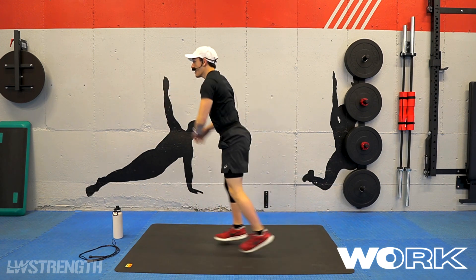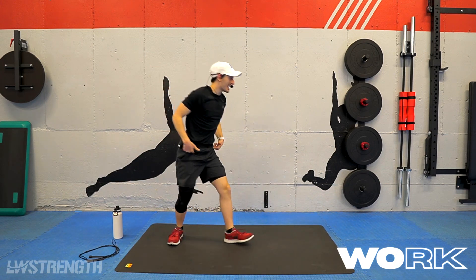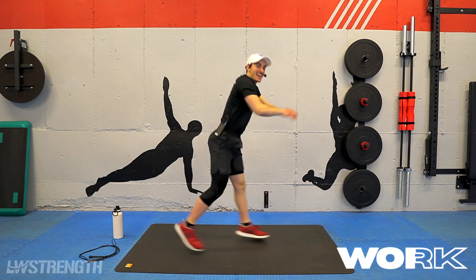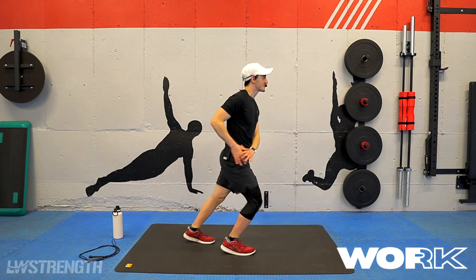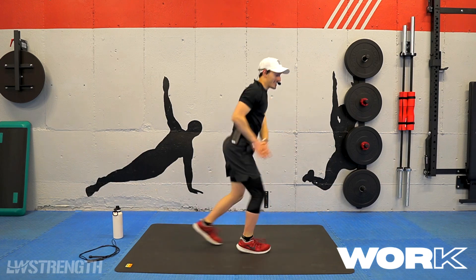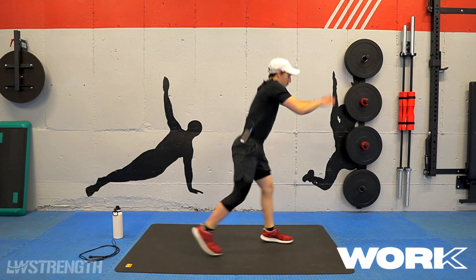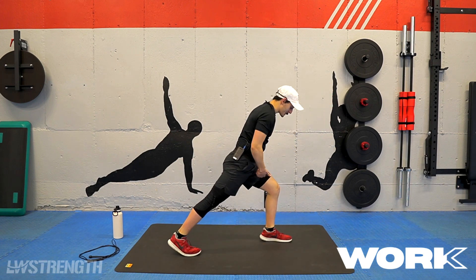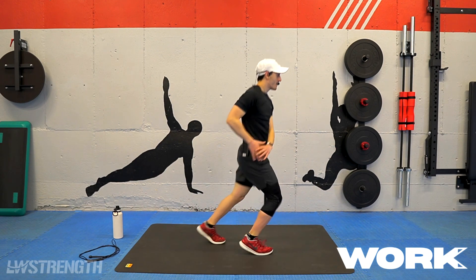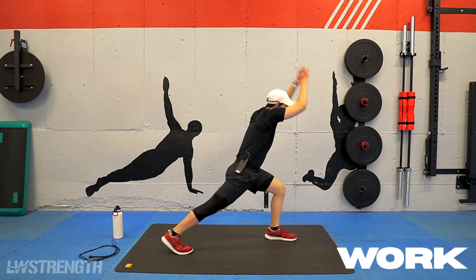In five, four, three, two — and we're going to switch sides here. I'm just switching directions — I'm going to switch sides next round for you guys. Here we go, we got it. 15 seconds left. The lower you could get this front leg when you go for the knee strike, the tougher it's going to be. In five, four, three, two, and one.